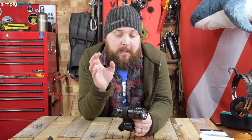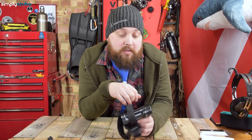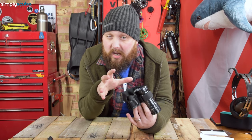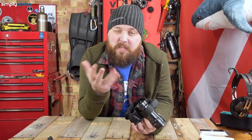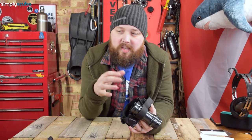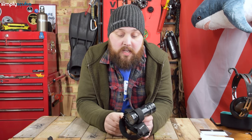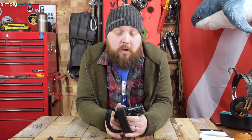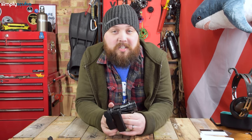It also has an emergency SOS strobe mode if you hold the button down. The Goodman handle comes as standard, and I quite like the fabric style — especially when diving with bare hands, it's more comfortable than metal clunky Goodman handles. It really does tick a lot of boxes. There will be far more details on our website, simplyscuba.com — there's a link to the Luna in the description below. Thank you for watching, and safe diving.